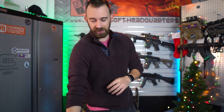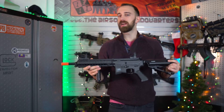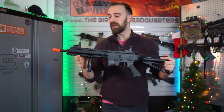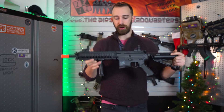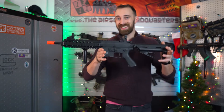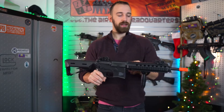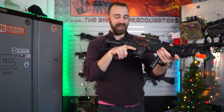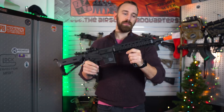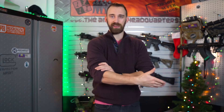Starting off here in the studio, the first package is going to be the Valken ASL Mod M polymer receiver rail system paired with a metal gearbox assembly, packaged up with a vertical grip and also a prepaid pass to the Airsoft Arena. This is the same rifle that the Arena is currently using for their rental rifles, so if anyone is a fan of the equipment they utilize down there, this would be a starting system for them. It's paired with the prepaid walk-on pass to use the same rifle down at the Arena for free.